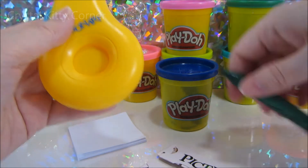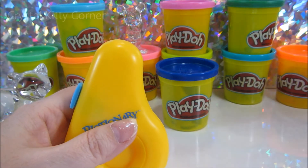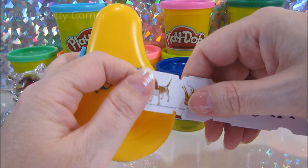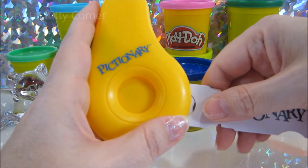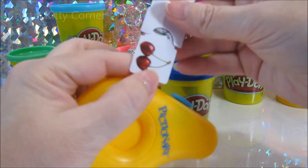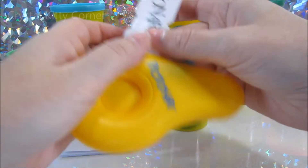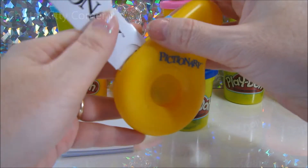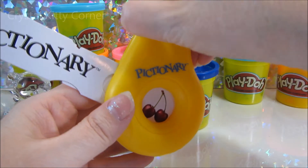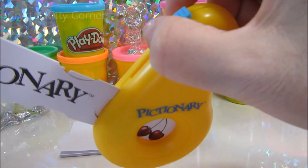But I still don't get how to play it. Oh okay, well we'll do this first. You turn your eyes away and I'm going to pick a picture. Turn completely around in case I peek. Okay, my eyes are open right now but I'm looking at the toys. Oh I see - the window doesn't open up until you press the buzzer. Okay, so everybody watching our video can see what I'm going to draw. I slid the timer up.